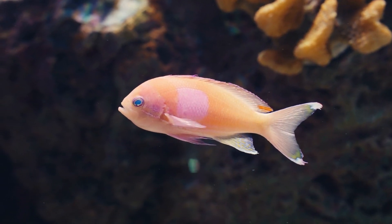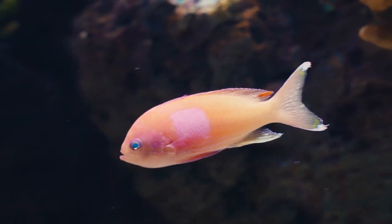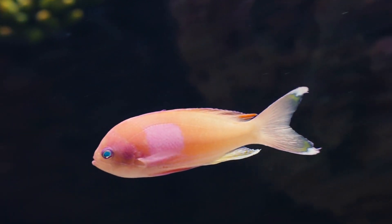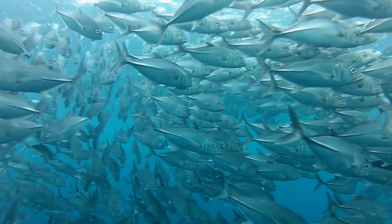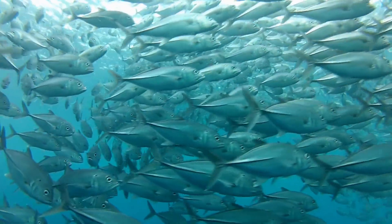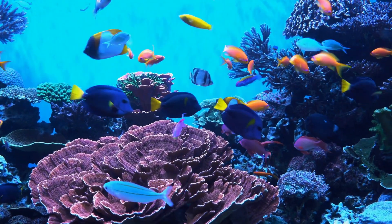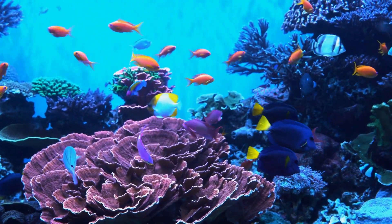Due to these very different environments, about 90% of all bony fish are restricted to either a freshwater or a saltwater habitat. They can only survive within a very narrow range of salinity, so releasing a freshwater fish into a saltwater habitat would result in death. Likewise, saltwater aquariums must maintain proper salinity levels.